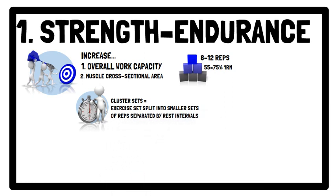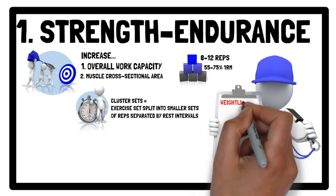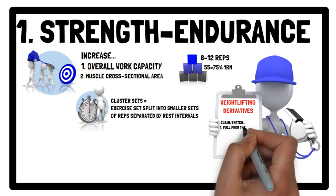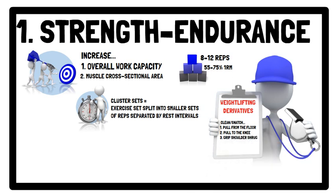In terms of the lifts used, the athletic population may dictate which weightlifting movements are prescribed. However, weightlifting derivatives recommended for this phase include the clean or snatch pull from the floor, the clean or snatch pull to the knee, and the clean or snatch grip shoulder shrug.